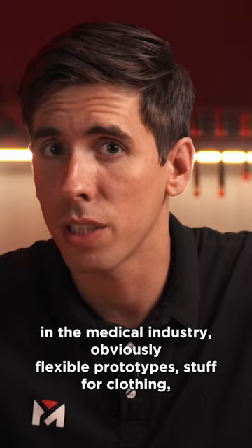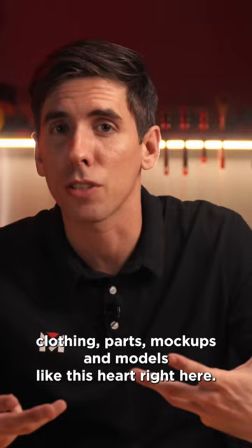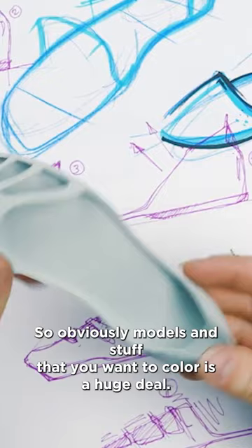We've seen everything from pre-surgery and training printouts in the medical industry, flexible prototypes, stuff for clothing and clothing parts, mock-ups and models like this heart right here. Models and stuff that you want to color is a huge deal.